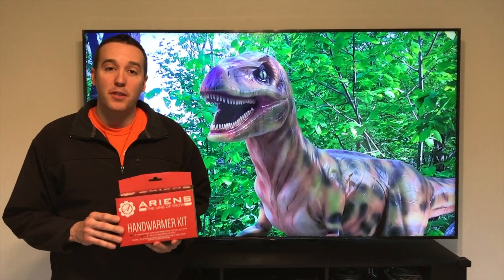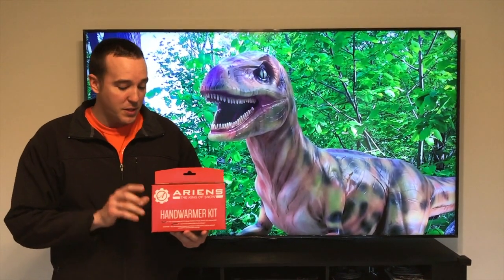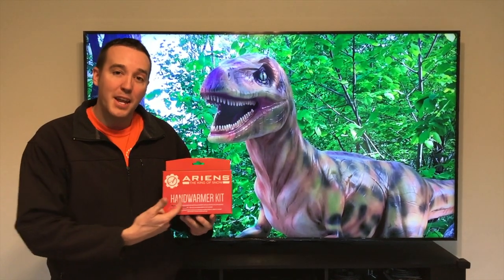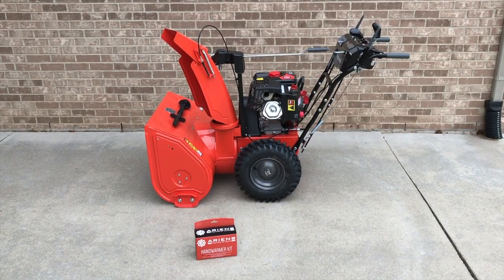Hey YouTubers, Mike Boards with the Mike Boards channel. Thank you for watching another cool video on working on our air and snow blower. In this video, a step-by-step process on how to install heated hand grips. Let's go out to the snow blower and get started.